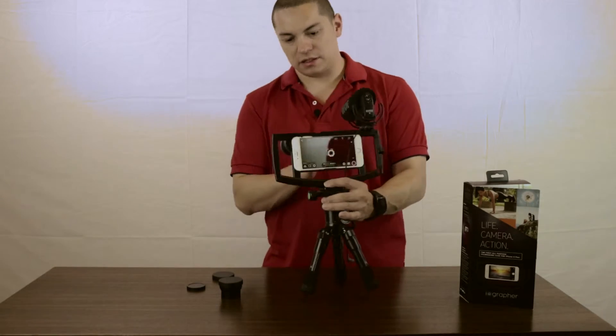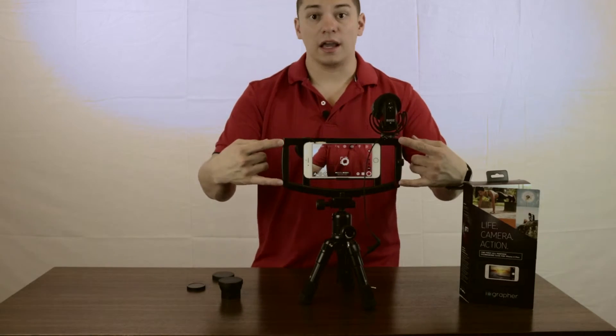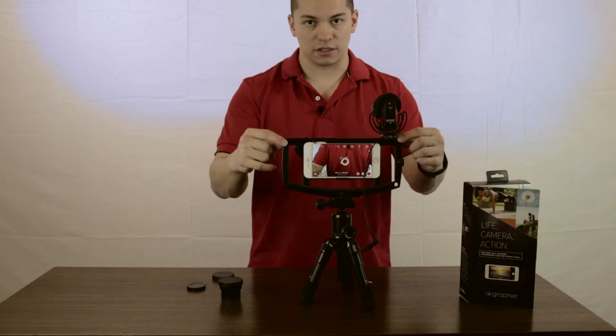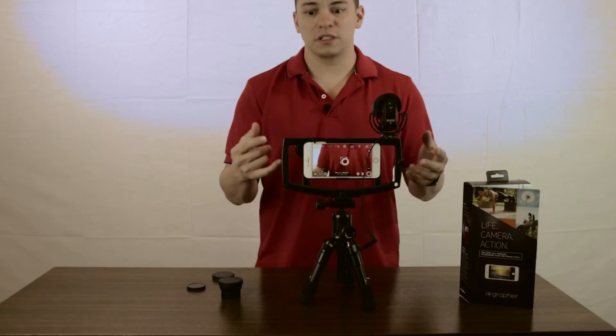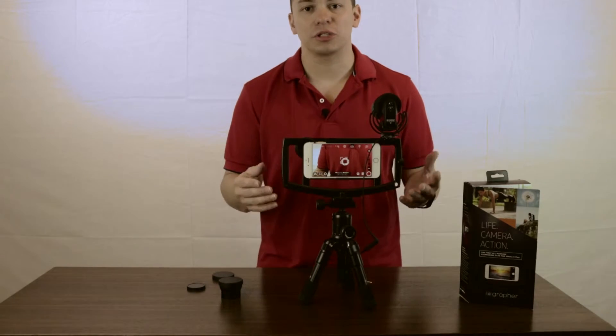In each corner here, there are little screws where everything is screwed together. So if those start coming loose, then this whole case is going to have less structural integrity.